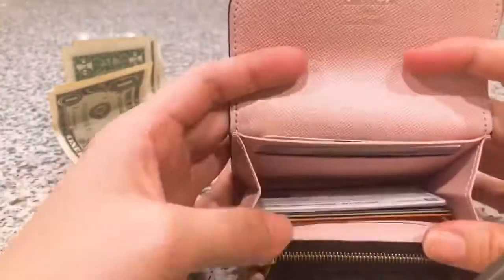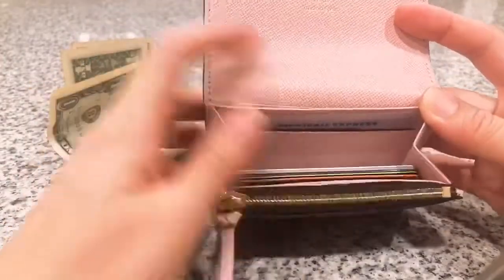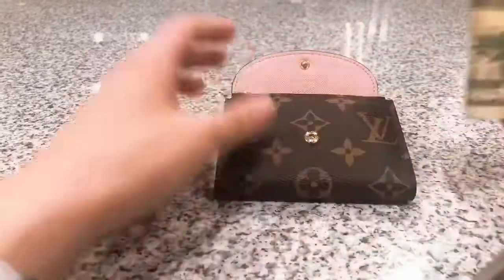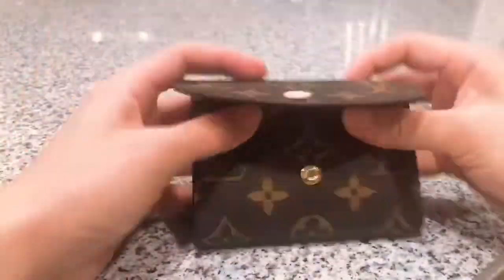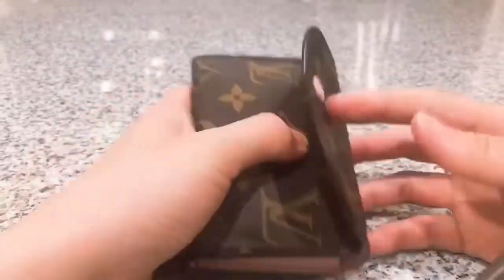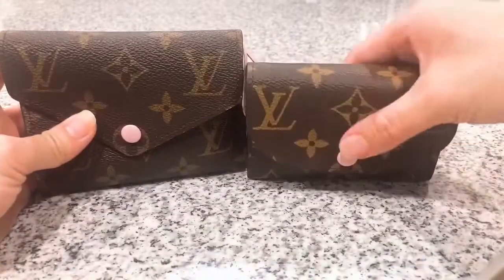You can see how all those cards can fit comfortably in this coin purse — I can actually fit a little bit more if I want to. Now I have all my cash here, so if I fold it like this I can just put it over here. So if you don't mind folding your bills like that, this will work perfectly for you, because everything I put in my Victorian wallet can fit comfortably in this coin purse.